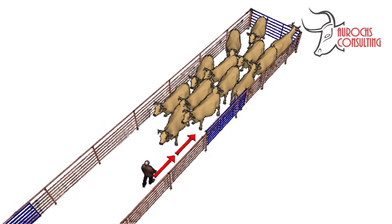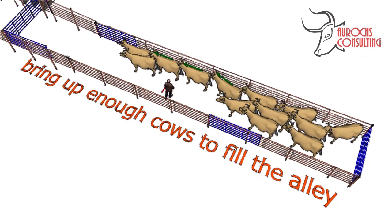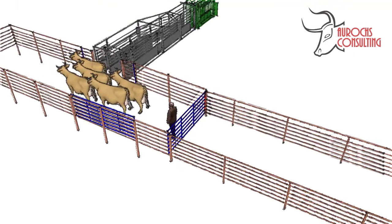To gather cows in an alley, walk calmly along the fence until the first cow starts moving around you. At this time, you can usually stop and allow the others to move around on their own. It's important that you only bring up enough cows to fill your alley — don't try to bring up 20 cows and let them sit in the bud box. It's nice to have some gates to help prevent the cows from returning to the herd.